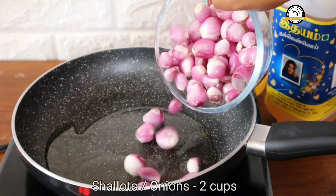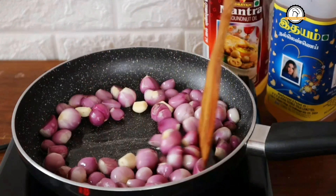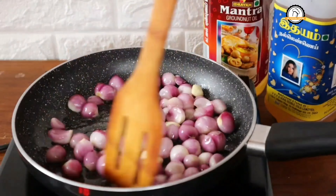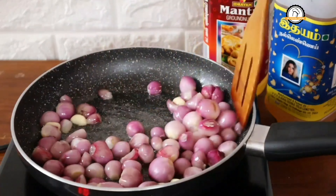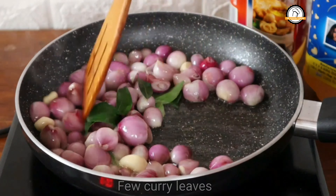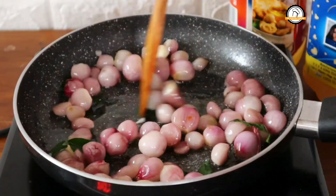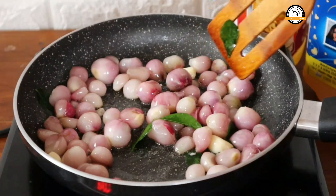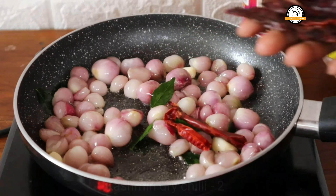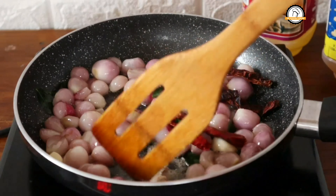By the time, let us prepare the chutney. Take a pan, add 1 tablespoon of sesame oil — here I am using Idayam oil. Add two cups of shallots and four garlic cloves and give a nice sauté. If you don't have shallots, use two big-sized onions. Add few curry leaves and sauté for about two to three minutes until the outer layer of the shallots turns translucent.